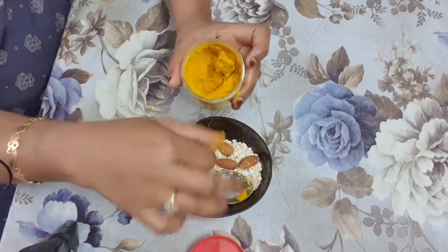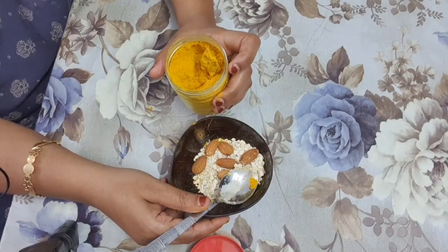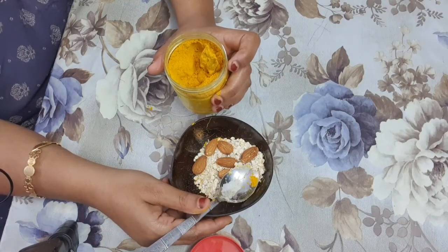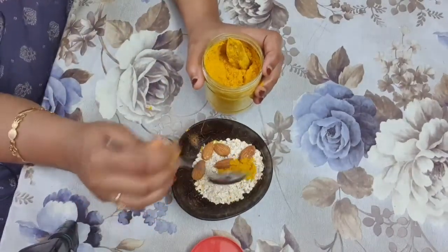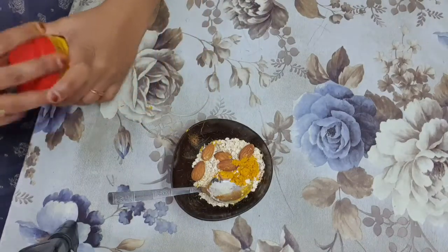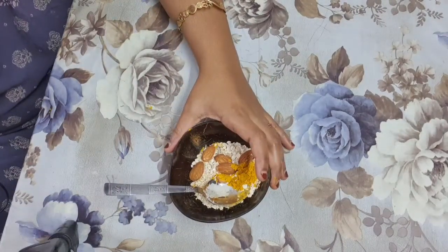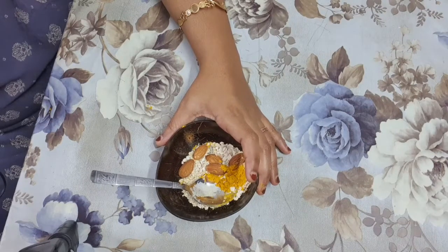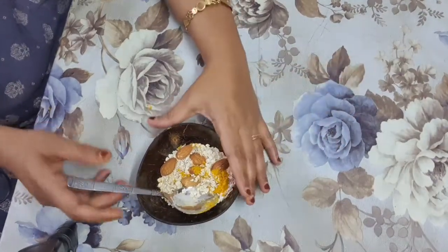As you all know, turmeric has a lot of benefits with its antioxidant and anti-inflammatory components. These characteristics provide glow and luster to the skin, and turmeric may also revive your skin by bringing out its natural glow. I am taking one-fourth spoon of turmeric. It removes facial hair, brightens and tightens the skin, makes skin smooth, reduces blemishes, cures acne, and reduces wrinkles — there are so many benefits.